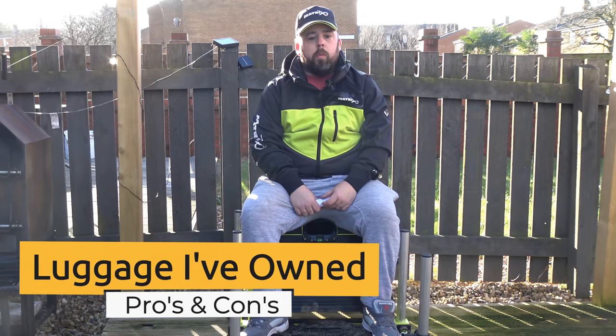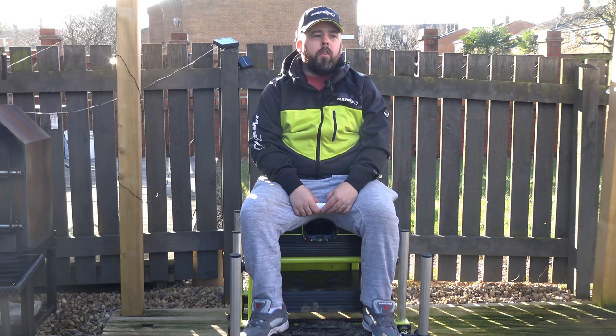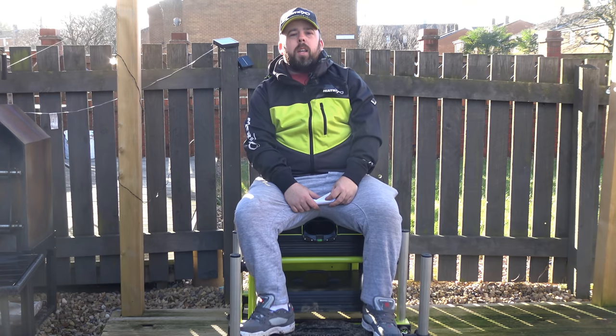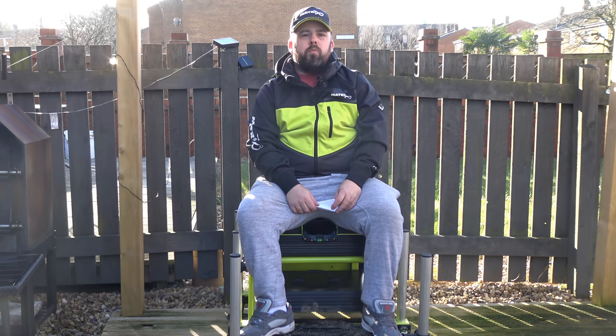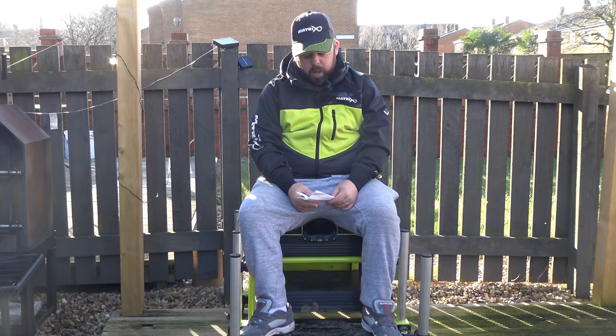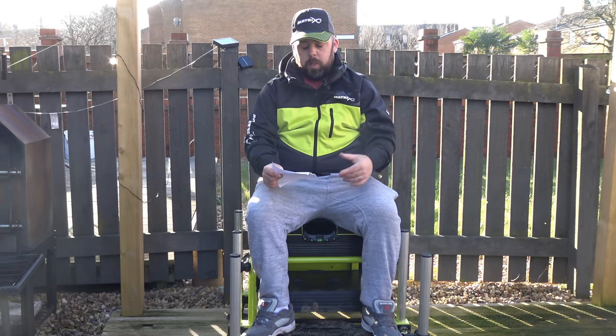We're gonna talk today about the pros and cons of the luggage that I've owned. This is another one that's been asked by subscribers in the comments and I'm more than happy to talk about it. I actually thought I've not had that much luggage, but when you go back through it — because I don't change it that much — I've had to go a little bit further back. I've had more than I thought, so I've got myself a little reminder here.